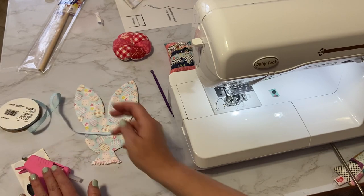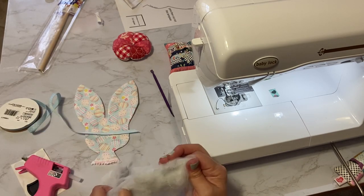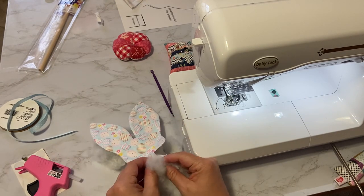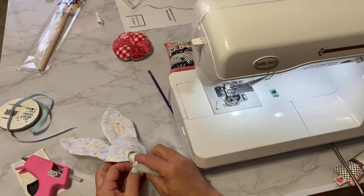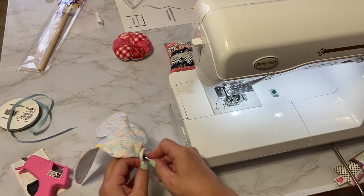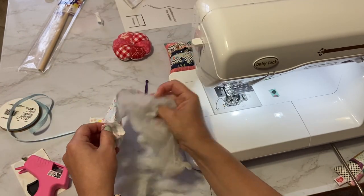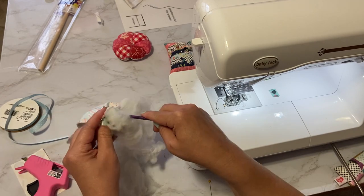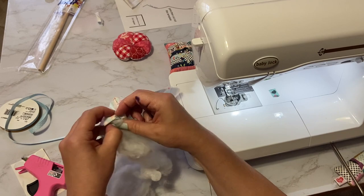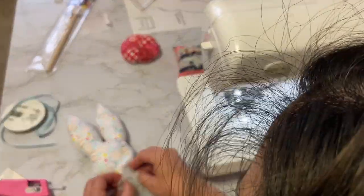The stuffing I'm using is nothing fancy — it's actually from an old throw pillow. I reuse stuffing rather than throw it out. I'm working the stuffing in through the small opening at the bottom using a tool called the purple thing. This is probably the most time-consuming part. You can also plug in your hot glue gun so it's warming up while you stuff.